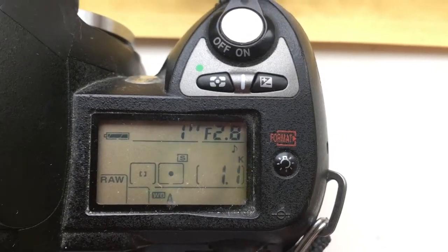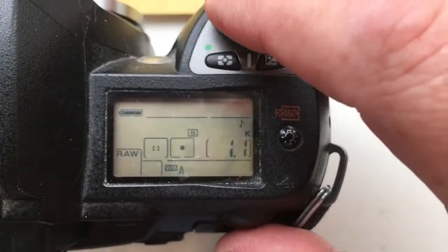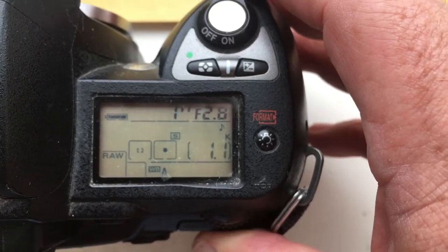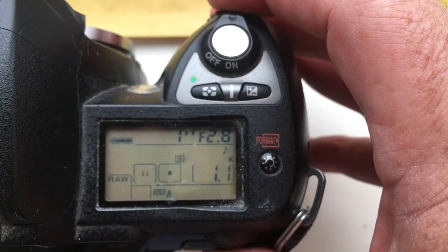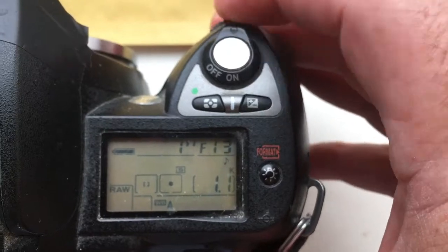Hello to all! This video is about the Leica R to Nikon adapter with a programmable chip for Nikon. It is pre-programmed with a focal length of 135mm and aperture full range from 2.8 to 22.